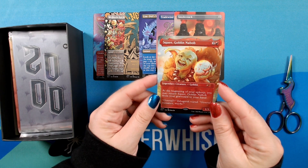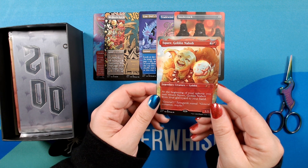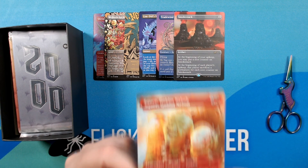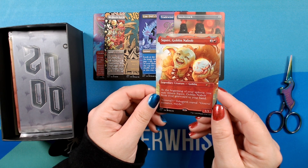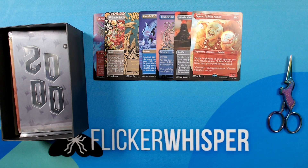We have Squee, Goblin Nabob — kind of goofy looking, but looks like he has a necklace made out of teeth, so perhaps still formidable. I like the soft appearance, and yeah, beautiful looking work. Looks like it's by Nanaki, which I'm sure I'm pronouncing incorrectly, but apologies. All right, on to Y2K.